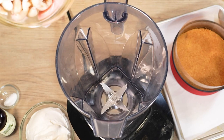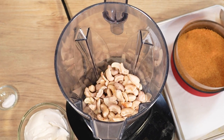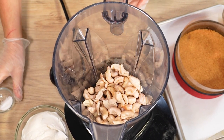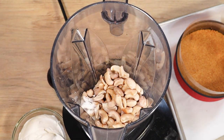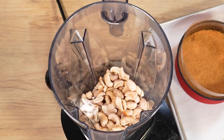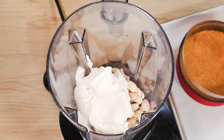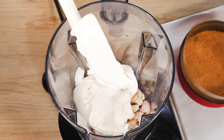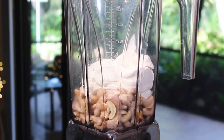I've soaked my cashews already and into the blender they go with a little bit of vanilla extract. Typically eggnog is spiked with brandy, but I'm going to leave the alcohol out of this one — and I didn't find it to be lacking, though you can absolutely add it in. I've added some lactic acid to the cashews and in goes the vegan cream cheese. The lactic acid gives this cheesecake the signature tang that all cheesecakes should have.